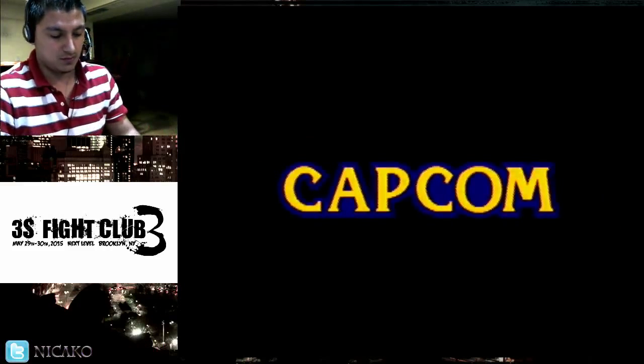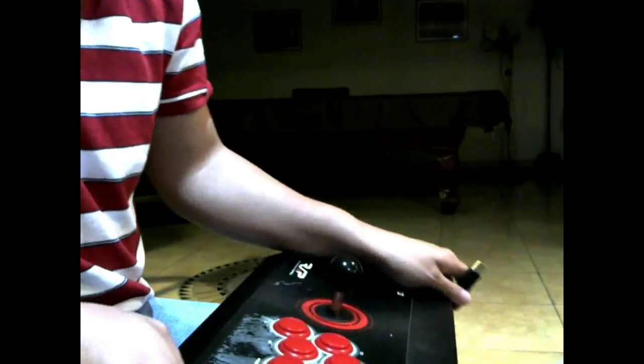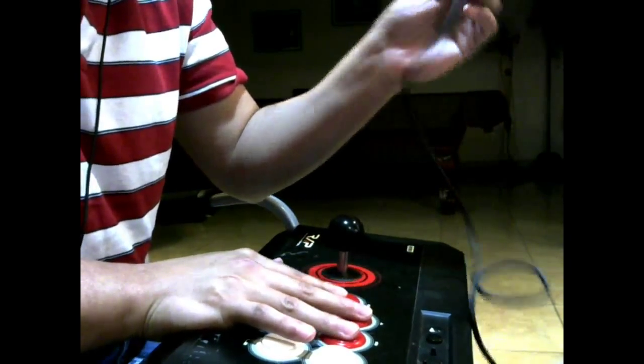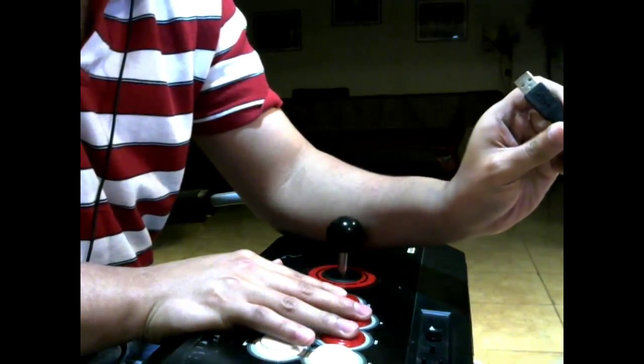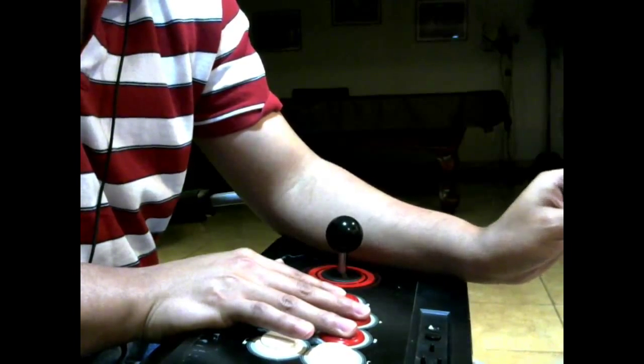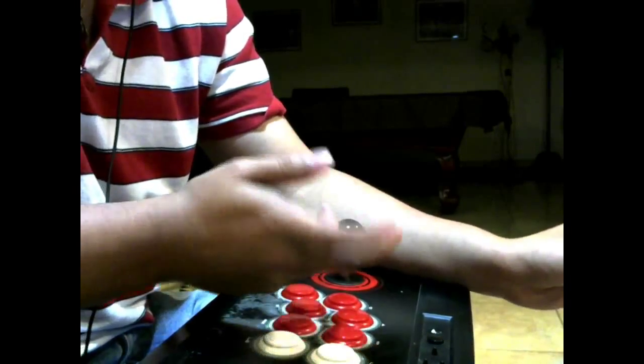If you wanted to use a converter to connect the PS3 stick, the basic idea is that you have to map your buttons. In order to do that, you have to hold three buttons — it doesn't have to be a specific order, it could be three punches or three kicks. As you connect the arcade stick, hold three buttons. For this I'll hold three punches. You plug in the USB and the adapter will light up with a green light. You'll know you can map your buttons when the green light starts blinking.